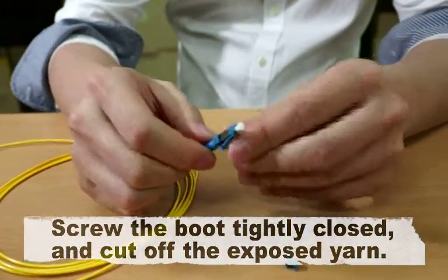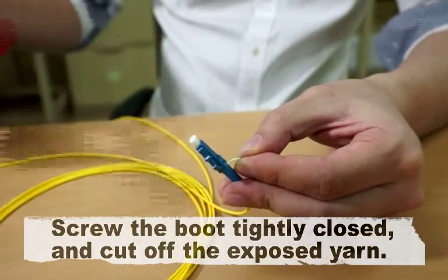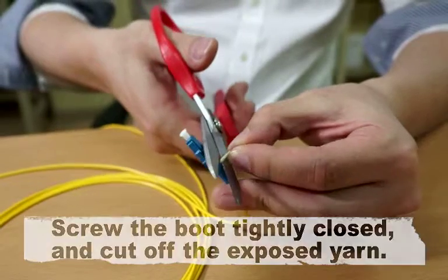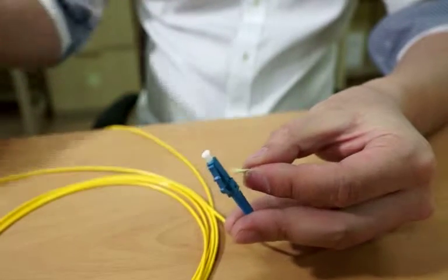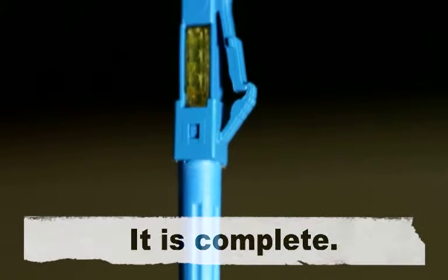Screw the boot tightly closed and cut off the exposed yarn. It is complete.